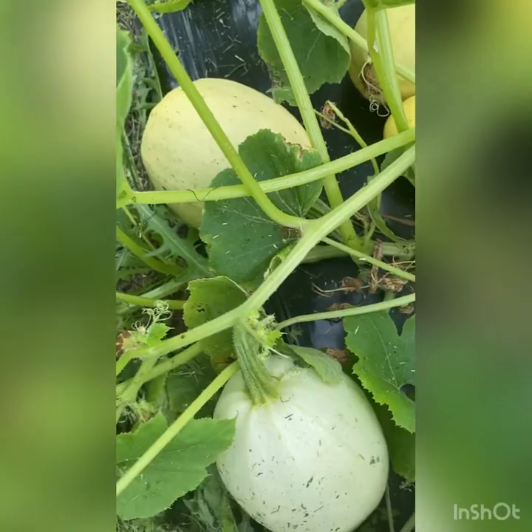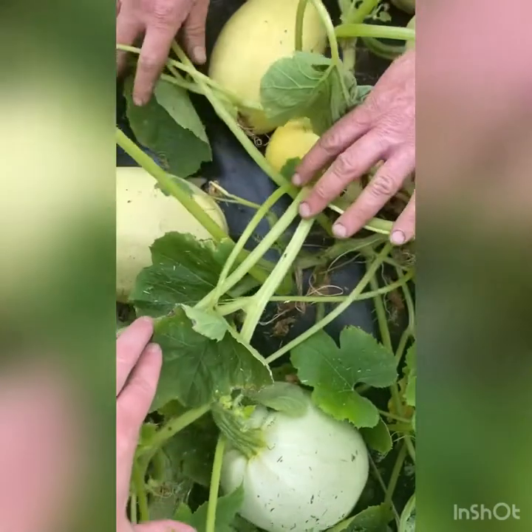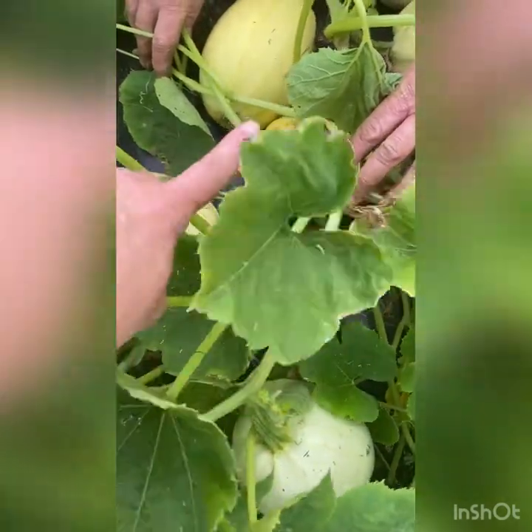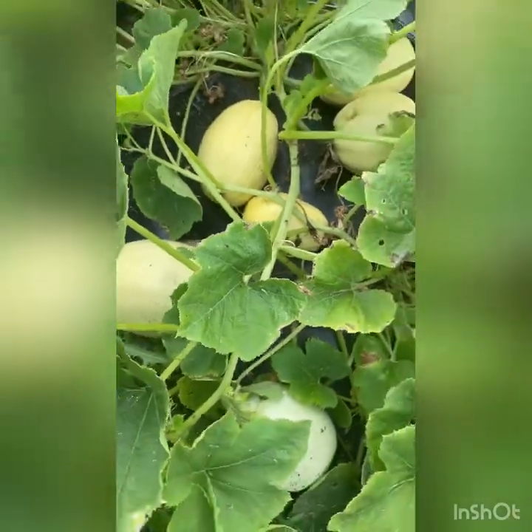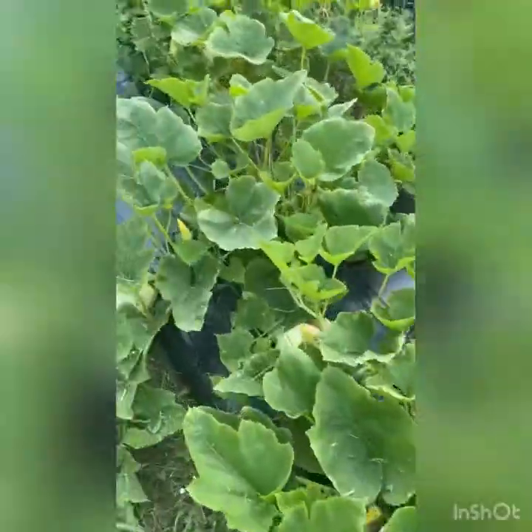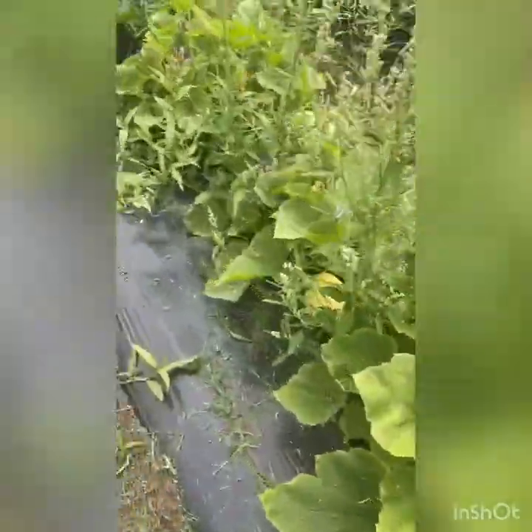Let me show you the three different colors here so you can see the progression until it gets ripe — you're looking for that riper color over there. These are one of my all-time favorites, but they had a tough start because they got attacked by insects very first thing after we planted them out — none of the other varieties did, just this one.